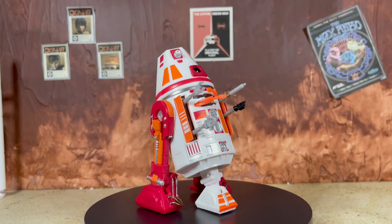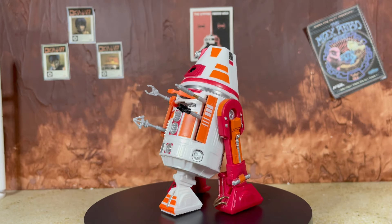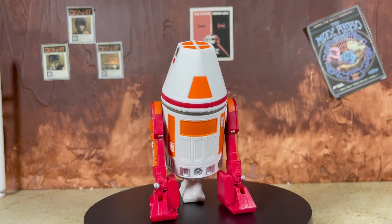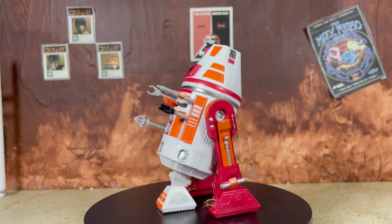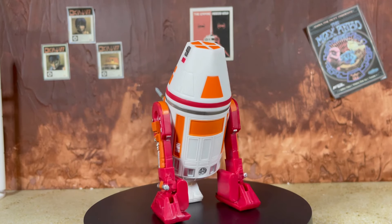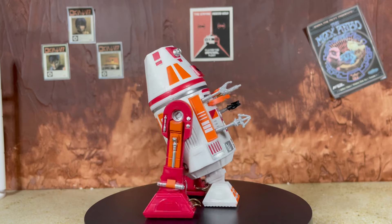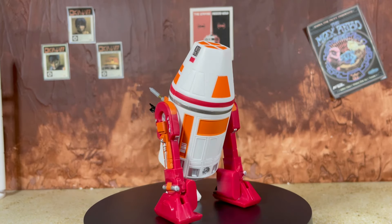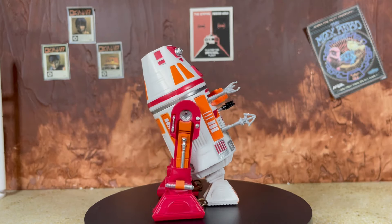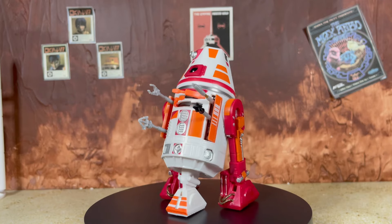Here is R4 in all of its astromech glory. I have it totally opened up so you can see all the different panels and things that pop off. This is actually the first time we're doing a full review of this new astromech body — R2 went straight to Black Series banger status and R5 I ended up doing just a comparison with the original figure. So it is cool to see all the different details totally laid out for the first time. This is just another really fun astromech — it's got a ton of paint on it, and the days of Black Series figures being painted seem to be getting further and further away from us.